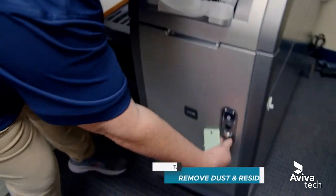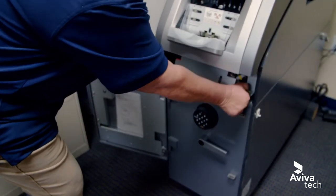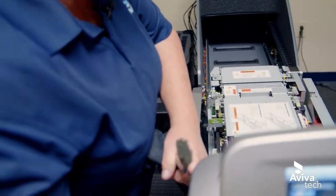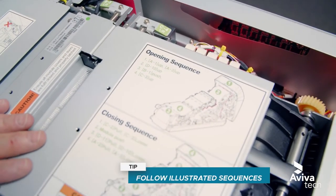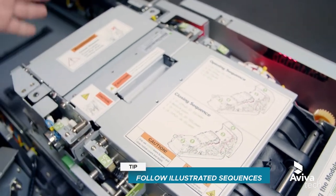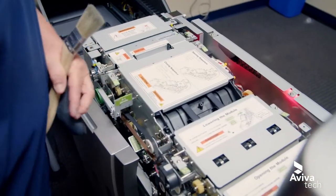To open the machine we're going to go ahead and just open this bottom door. Pull this machine out. Inside this machine it does have opening sequences to separate the different components so that you can open them, clear jams, or in our case clean the machine. Following these instructions we're going to open each component.